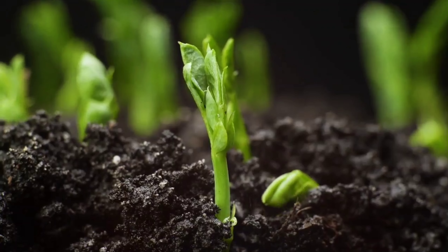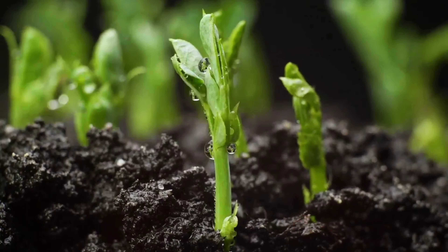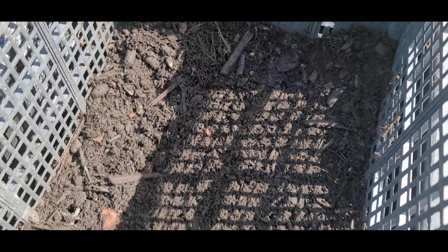Because we don't want these big chunks of bark and stuff in it, so our little seeds can't push their way through the dirt when we're doing our seed starting.